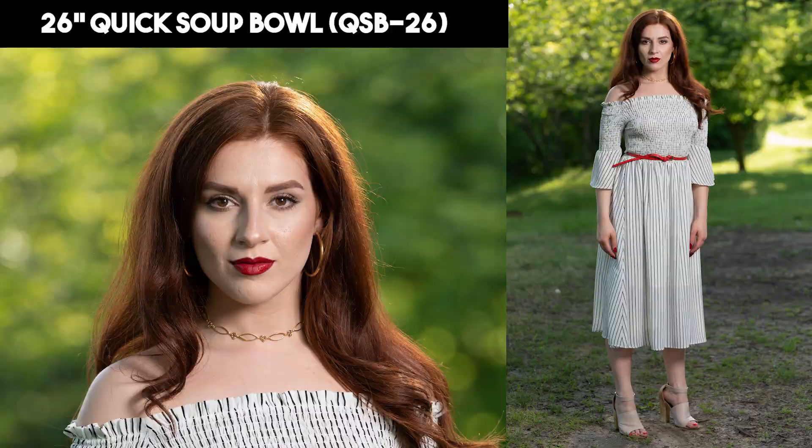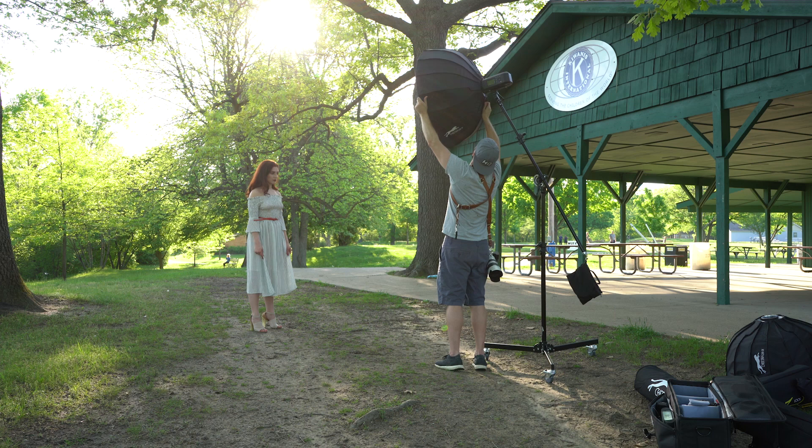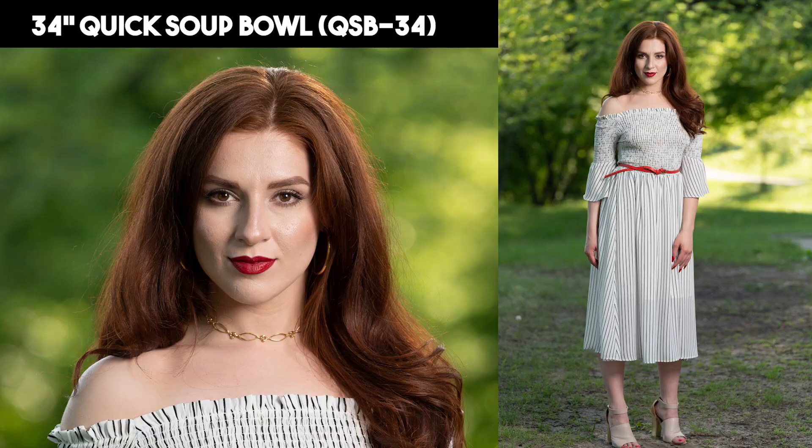Next up we go to the Quick Soup Bowl in 34 inches, the QSB 34, which is my favorite modifier. I love this modifier because it's the biggest size I can get that I still feel I can comfortably walk away from when working alone. The specularity decreases, the softness increases, but we still are getting a lot of shape to the face. What I notice most is the dress shadow on the leg is starting to become less of a distraction. I typically use this modifier around three to five feet from my subject.